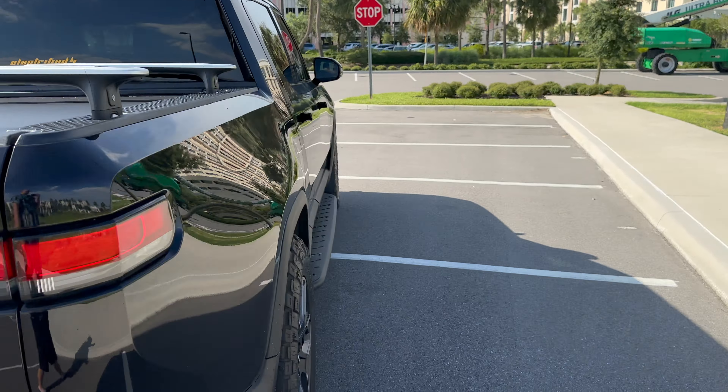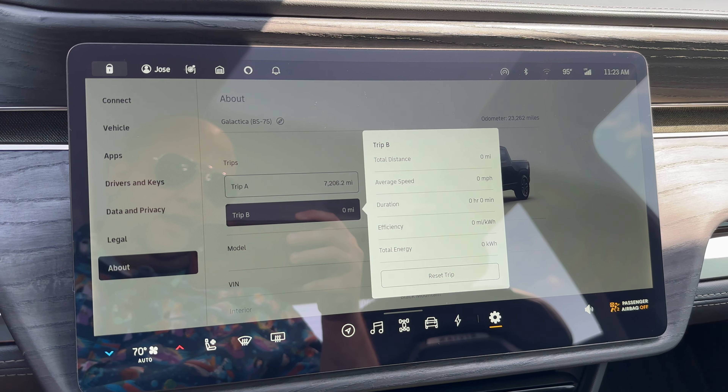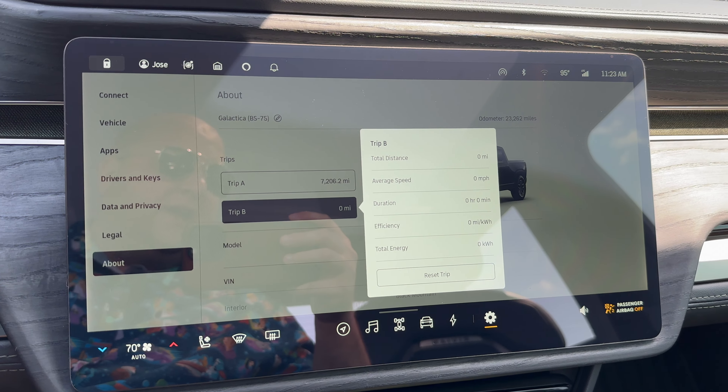We're in the truck now. I'm going to go ahead and hit reset trip so we can reset our efficiency on trip B. We'll use this to measure how much efficiency we get. As you can see, I have the AC set to 70 — it's a little hot out there already before noon. We're going to take our trip, which is about 45 miles round trip. Looking at the rangeometer: 199 miles, 69%. Right now we're set to all purpose — we'll make sure to change it to conserve mode. And here we go.